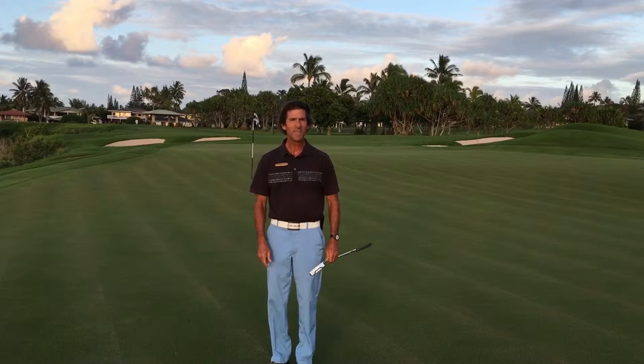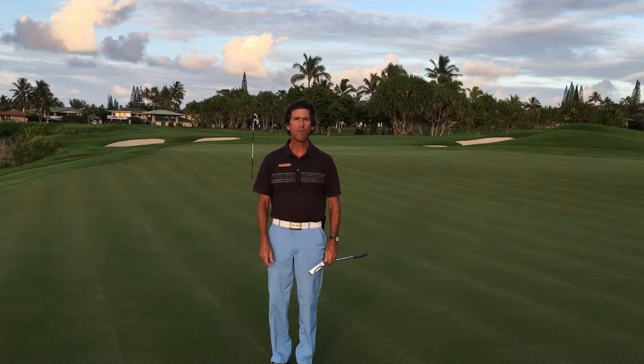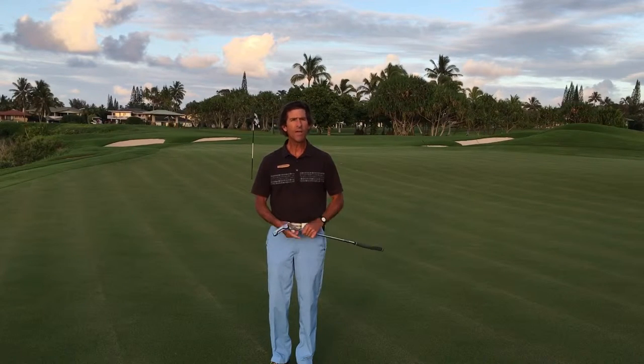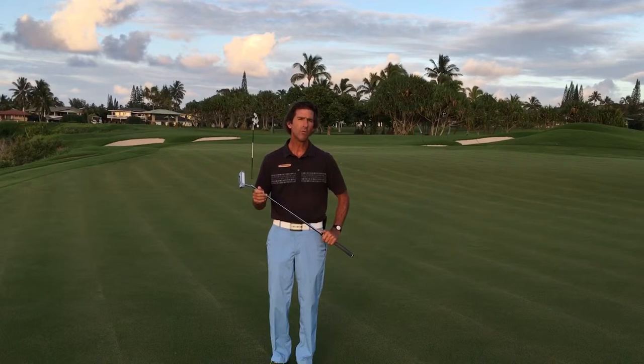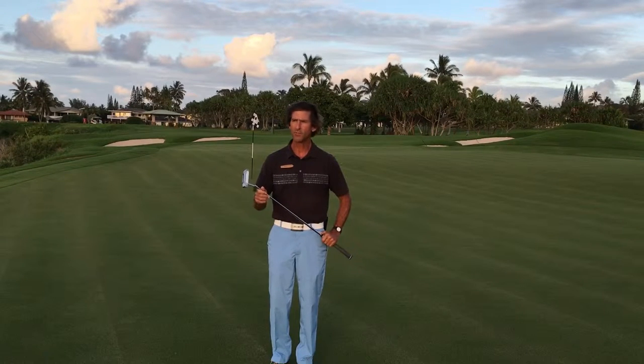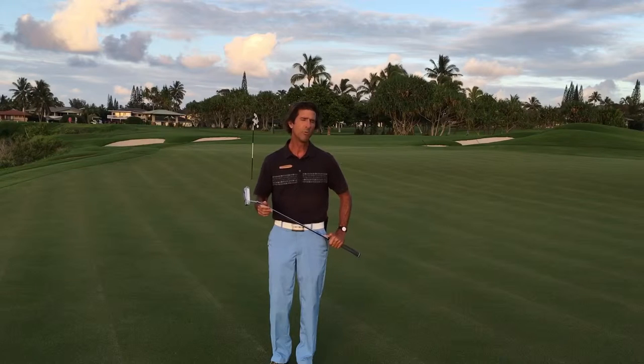Aloha! Hi, I'm Andrew Schmidt for Andrew Schmidt Golf on the Makai Golf Course, and today I want to talk about some of the different putting grips that are available when you're out trying to learn how to putt. The first and most important thing is how to grip the putter.